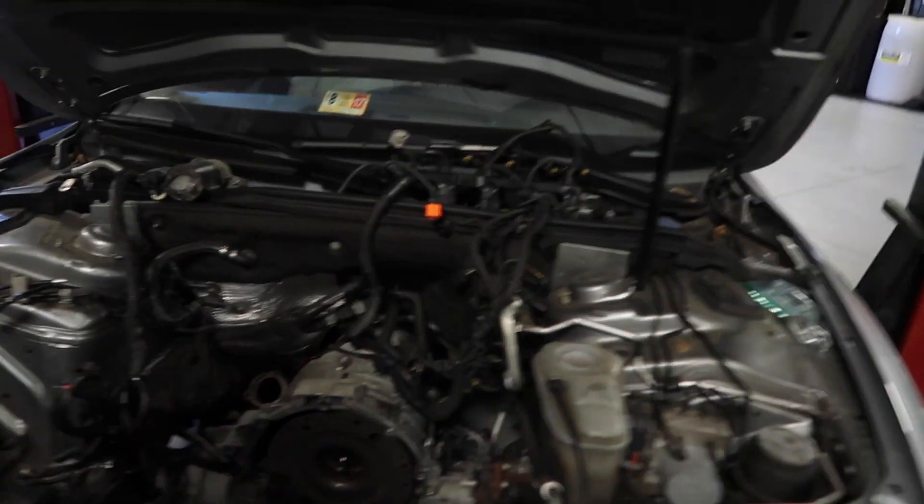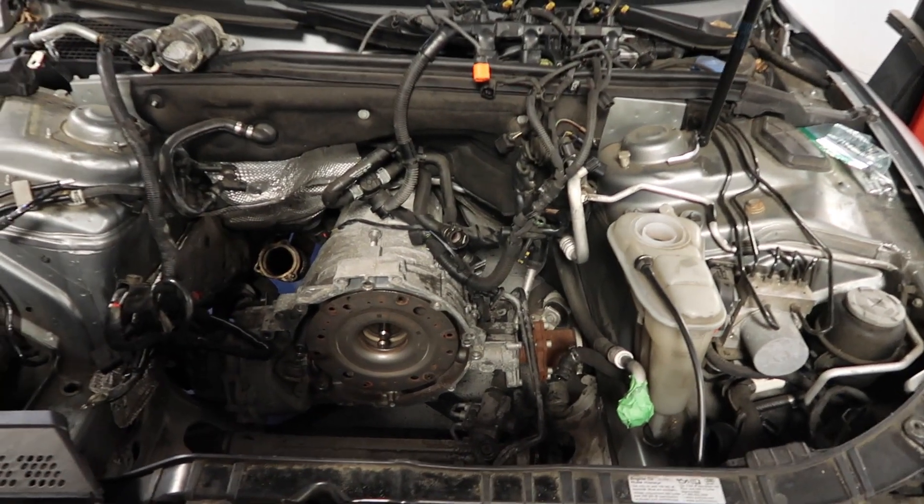We took a quite drastic change on our no-start Audi — we have no engine in there anymore.